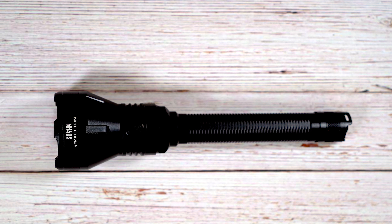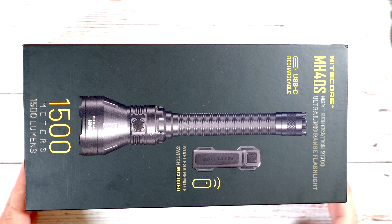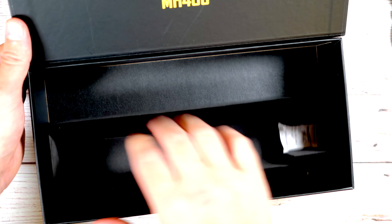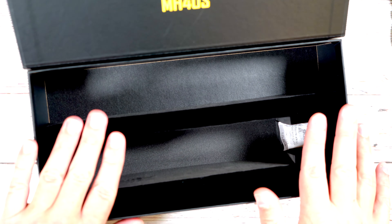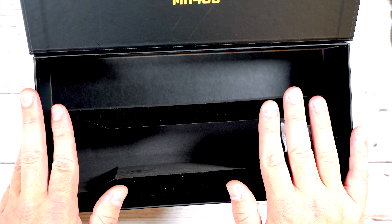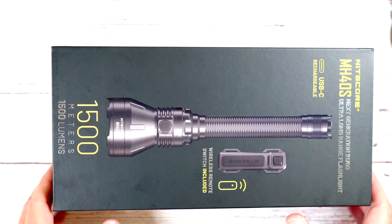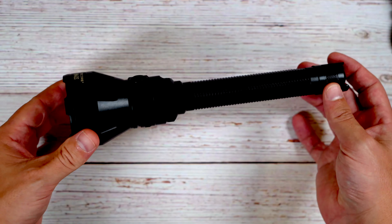There's a lot to go over, so let's dive into what's included and then go over the functions of the light before heading outside for testing. The box itself is really quite nice — it has a magnetic lid that just pops open, with different compartments for the various accessories. Anything you're not using regularly you can keep in the box, and it works great for long-term storage.